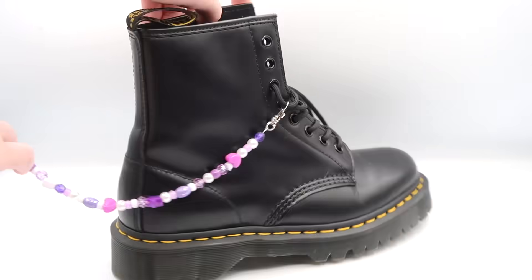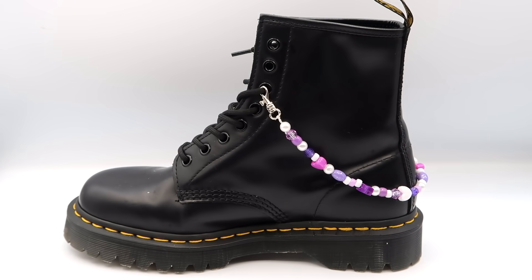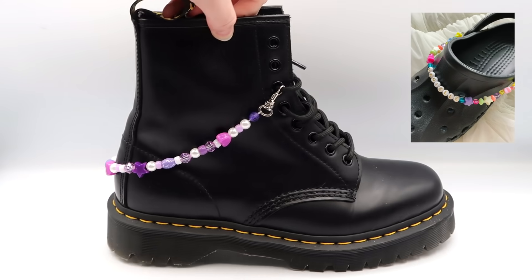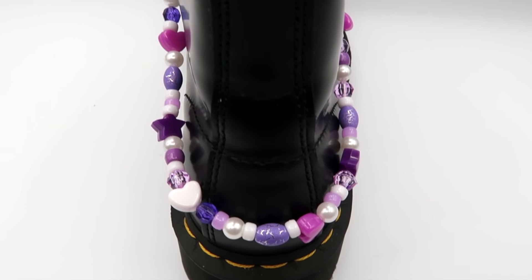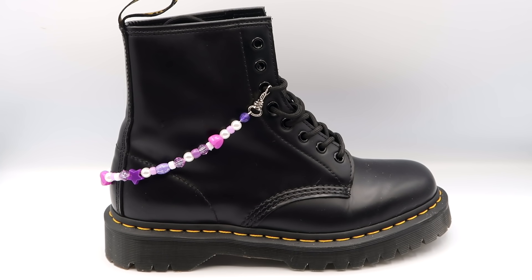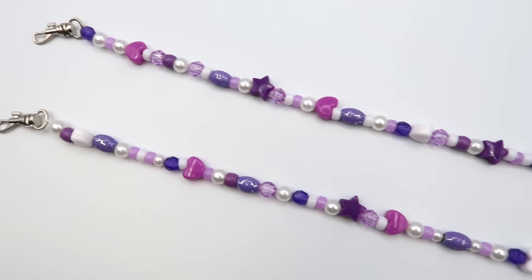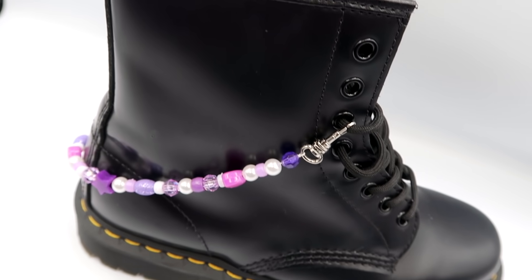Once that's done, you can just clip it onto your shoelaces. I love how they look on my Doc Martens, but any boots or sneakers with laces would work. I've also seen people make these for the front of their Crocs. I think this is a lot better than putting beads on your actual laces since it's really quick to put on and take off, and you can make them in a whole bunch of different colors to match different outfits.